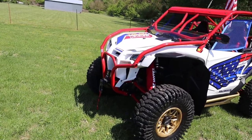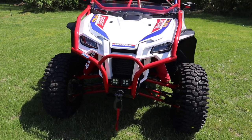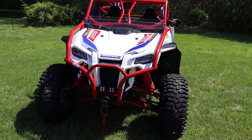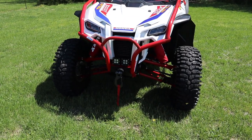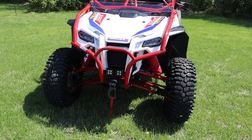Starting at the front, this is an HMF Defender bumper. I have HMF bumpers on both ends with the XO bars. It's got a Super ATV 5000-pound Black Ops winch on it, which we love.